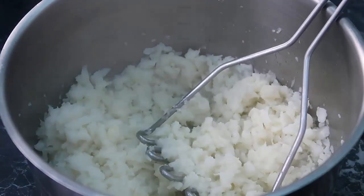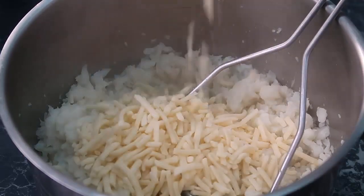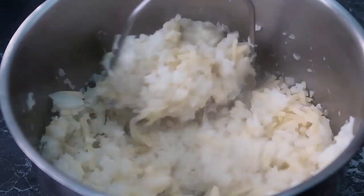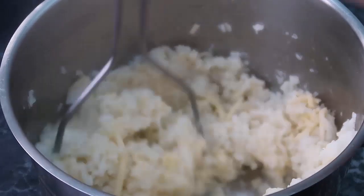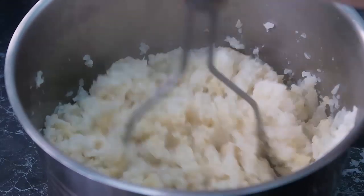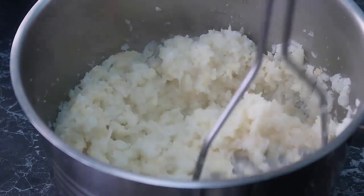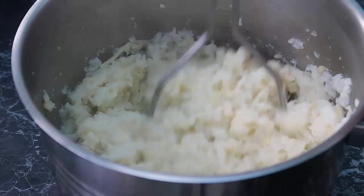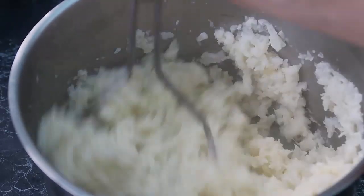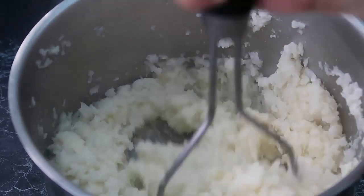Now we're going to add our cheese. I've got a whole cup of grated cheese going in — mash that in to melt as well. You're going to end up with the cheesiest mashed cauliflower. This is better than mashed potatoes! You can see the cheese melting in. You can add parmesan; I've just used ordinary grated cheese, so use any cheese you like. You could also add mascarpone, cream cheese, or cream. There'll be a blog post below with the full recipe and all the variations.